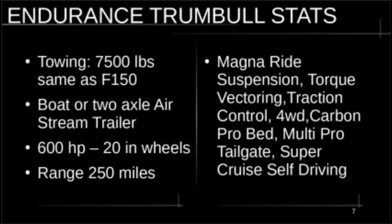Let's go over what the Trumbull model option package includes: Magnetic Ride suspension, torque vectoring, traction control, four-wheel drive, a Carbon Pro bed, a Multi-Pro tailgate, and Super Cruise self-driving. I have left the interior as-is — I personally like the minimalist industrial design of the interior of this truck. I wouldn't change a thing. You might want fake leather or whatever, but I really like the cloth seats and the way the interior looks. I think it's fantastic as it is.